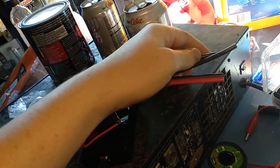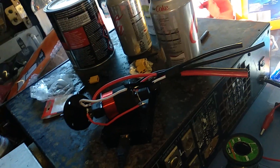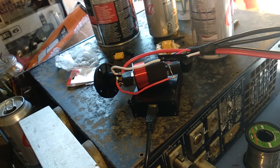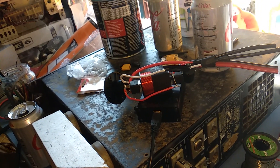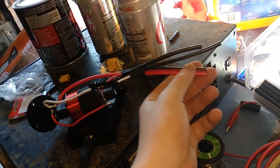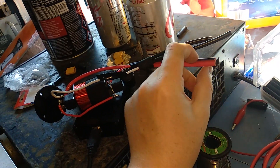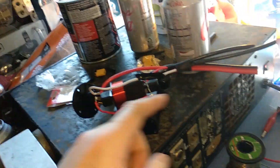One of these cables you can run to a bass unit, the other one you can run to a mid-treble unit, and that way you get essentially an external crossover — so you can run one lead to two different speakers off it. This is also a pass-through, so pins one and two go through the crossover, and pins three and four are a pass-through.